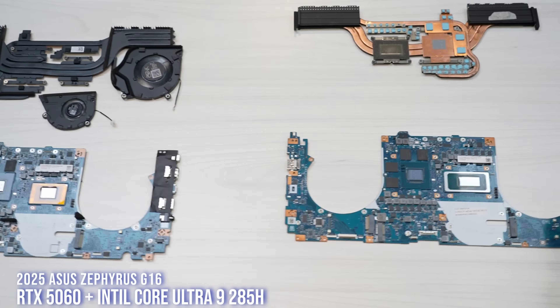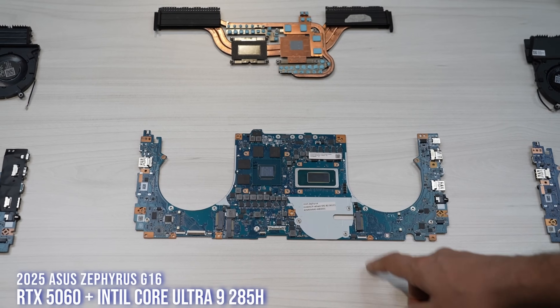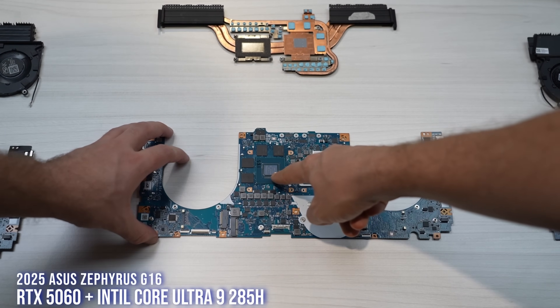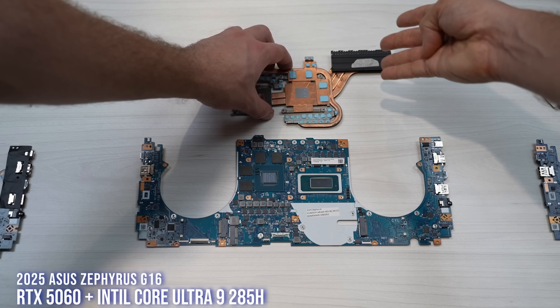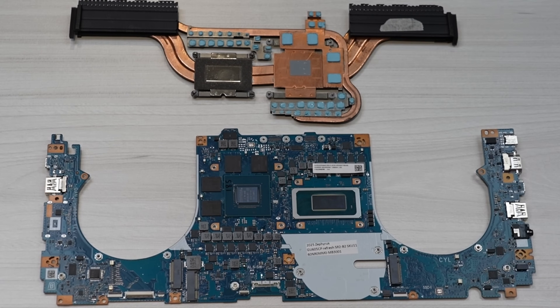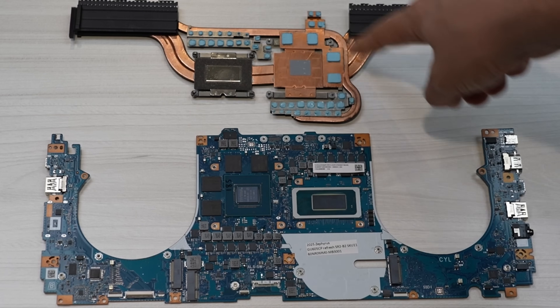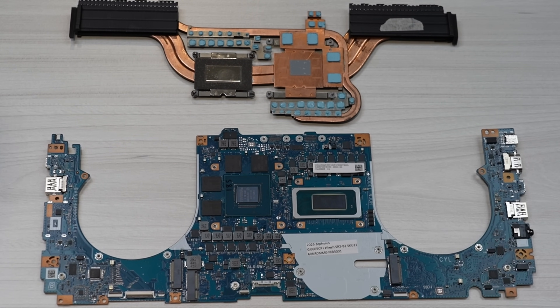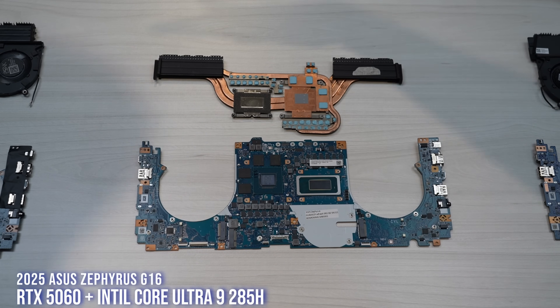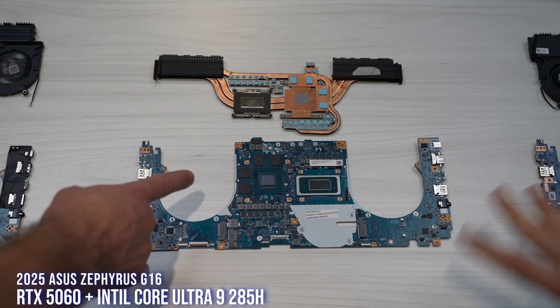Over here we have the same thing but this one is the Zephyrus G16 with an Intel Arrow Lake CPU and a 5060. You can see the heatsink — we just got it an hour ago so it hasn't been cleaned up yet. You can see the phase change pad and the thermal pads for the VRM and the VRAM. It's pretty much the same cooling solution whether you get Intel or AMD; if you're going with a 5060 or 5070, it's the same kind of motherboard layout.